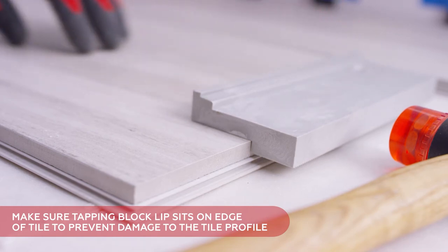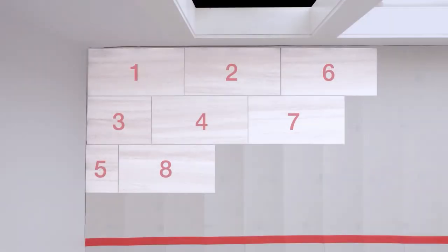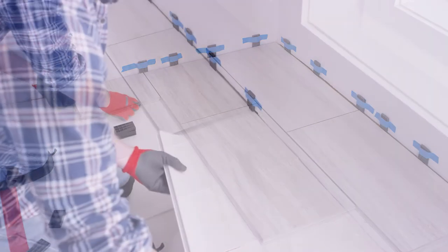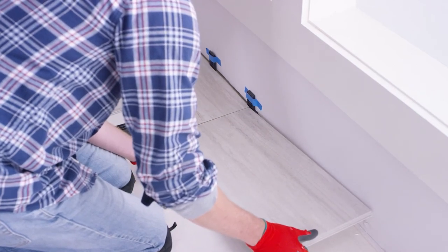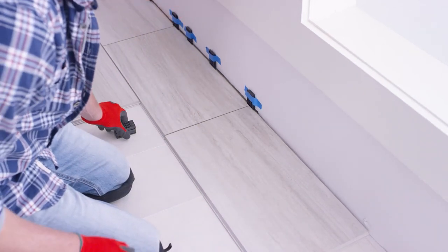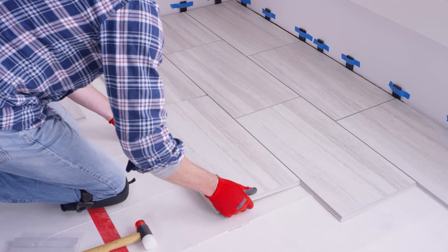To prevent any damage to the tile profile, make sure the tapping block lip sits on the edge of the tile and not the locking backer. Begin the third row with the fifth piece of tile — either a full or cut piece depending on the pattern you choose. Lock the long groove edge into the first piece of tile in the second row. Then return to the first row and lock the sixth piece in place using the short tongue edge. Tile in a diagonal pattern across the room using a guide piece throughout the process. Keep track of the chalk line to ensure rows remain aligned. Complete the first three rows using the diagonal method.